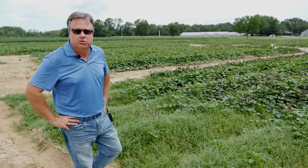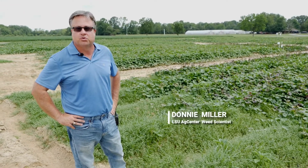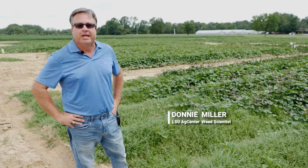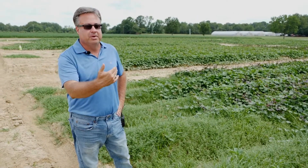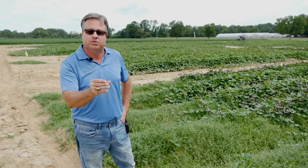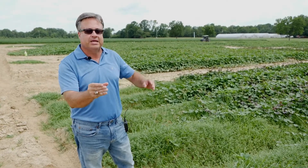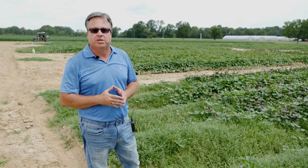This morning we'll go over general weed control in sweet potato. When you look at weed management in different row crops such as soybean, corn, cotton, and even rice, how they differentiate mainly from weed management in a sweet potato crop is that you have numerous options. In those particular crops you either have single products or you can tank mix a bunch together, thereby expanding your options. In sweet potato we're pretty much limited to about a handful of products.